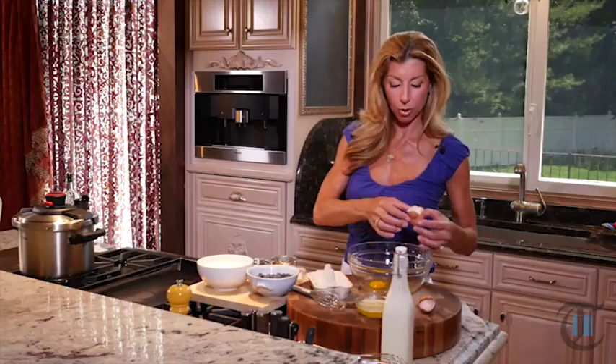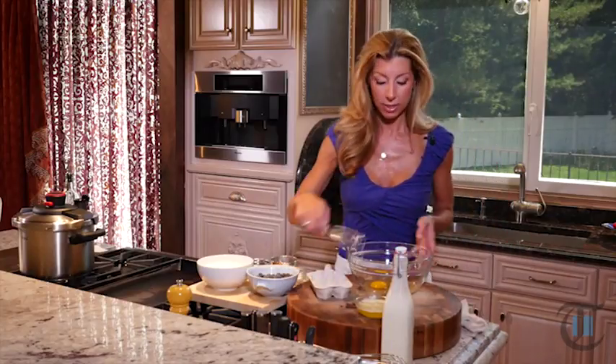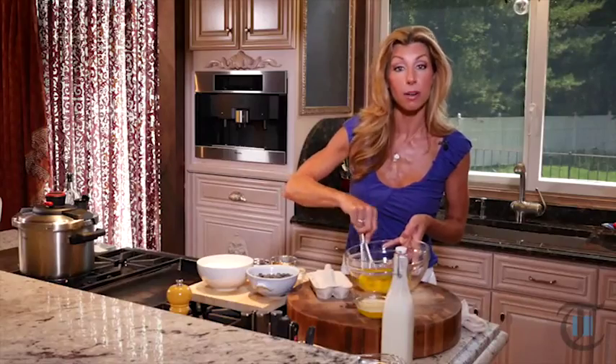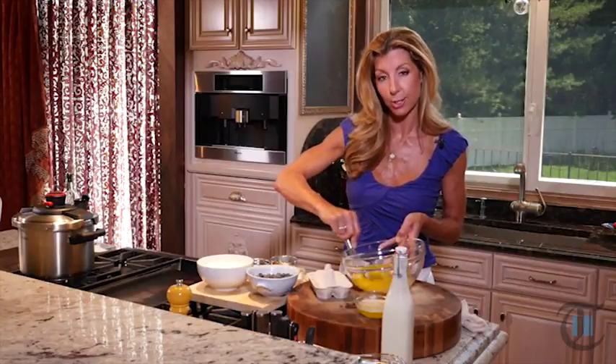I have two eggs in a bowl. We're just gonna whisk them and then add all of our wet ingredients. We have our buttermilk and melted butter that I melted earlier. You just want to let it cool so that way it doesn't scramble the eggs.